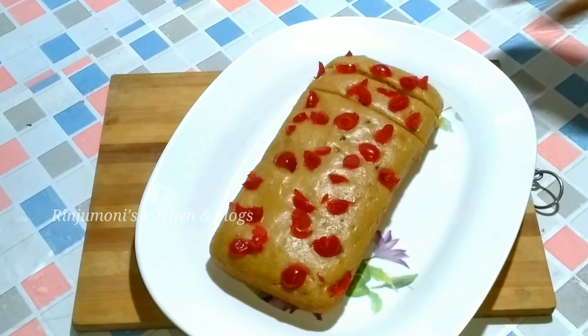This cake is very good, it is very tasty. If you want to make a color cake, please like, comment and share. If you want to make a video, like, comment and share, subscribe to the channel. Thank you so much for joining us.